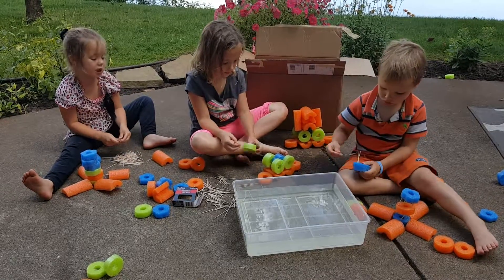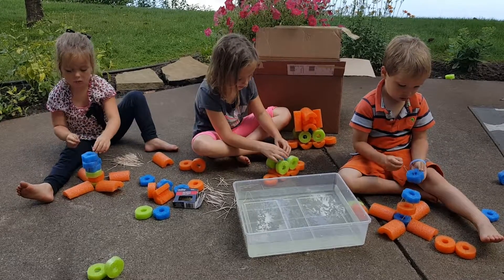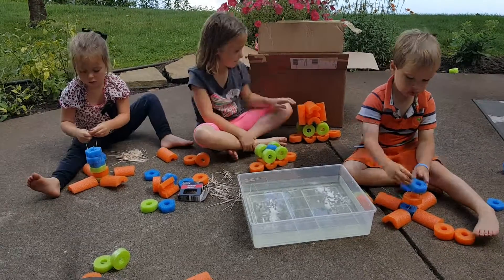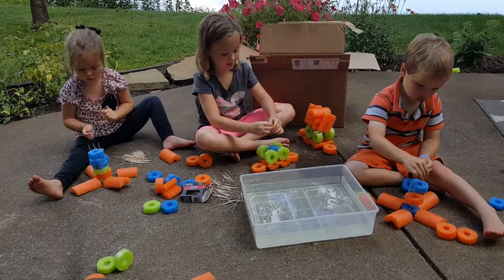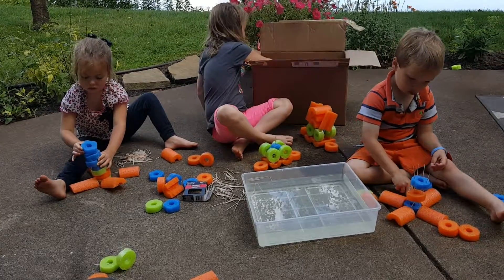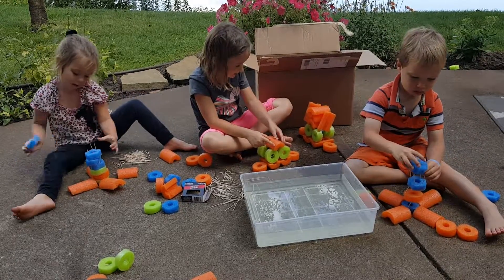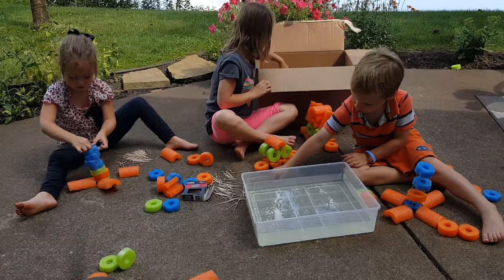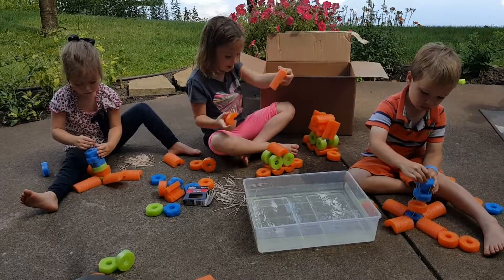So you need to take some toothpicks. Next, I'm going to take one of these and put it on the top. And then I'm going to take one of these and put it like this. And then take two more and put them on top.